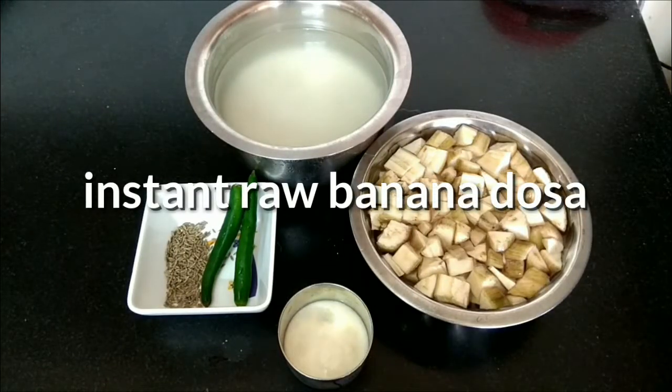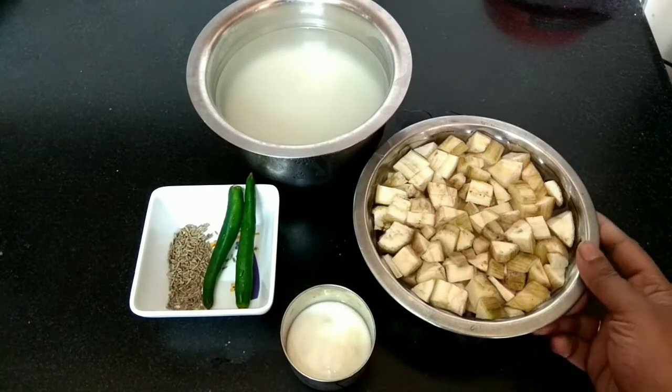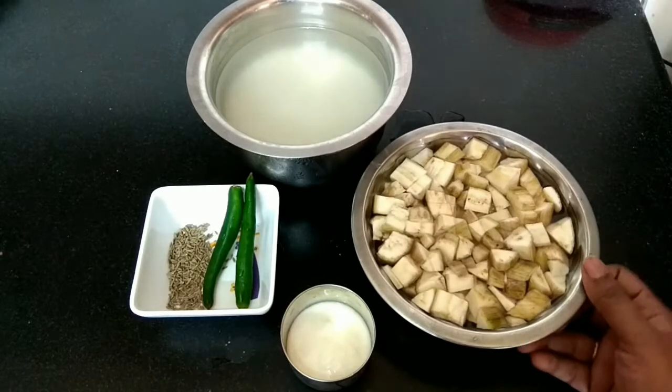Hi friends, welcome to Saranya Recipe Box. Today we'll be preparing an interesting recipe: raw banana dosa, also known as Valakkai Dosai. The best part of this dosa is it needs no fermentation.